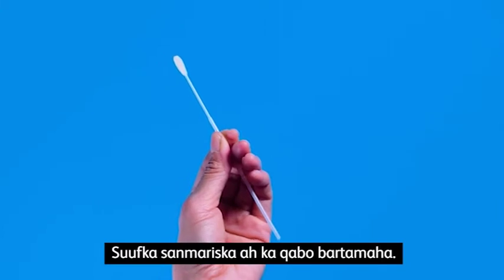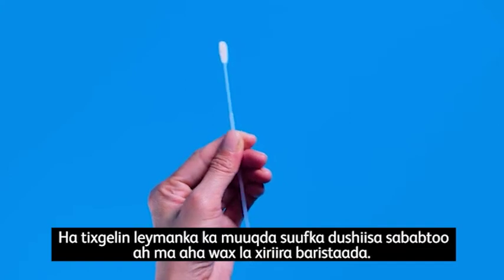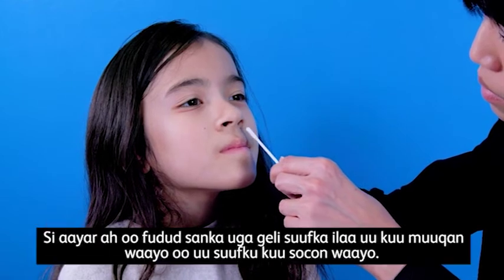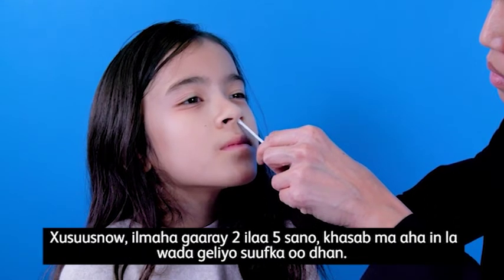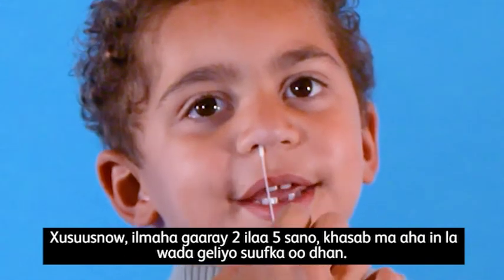Hold the swab at the midpoint. Please ignore any lines or markings that may be on your swab, as they are not related to this test. Hold the child so that their head is still. Slowly and gently insert the swab until the swab head is no longer visible and you meet resistance. For children 2 to 5 years old, it is not necessary to insert the full swab head.